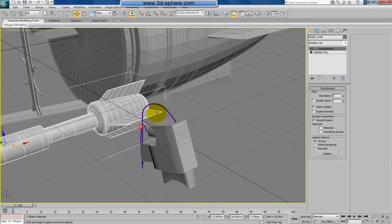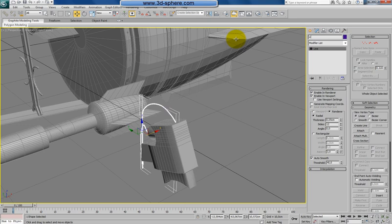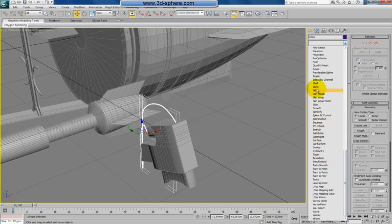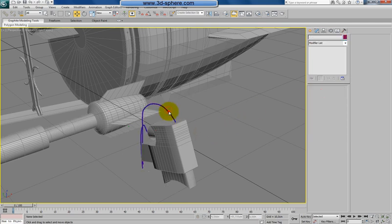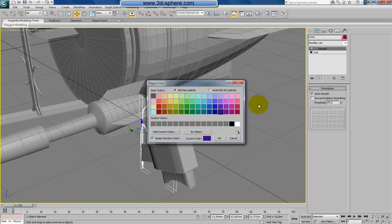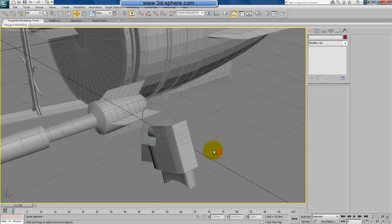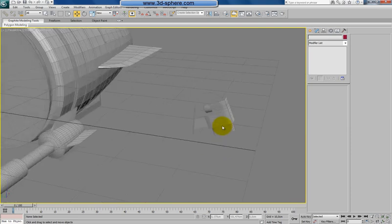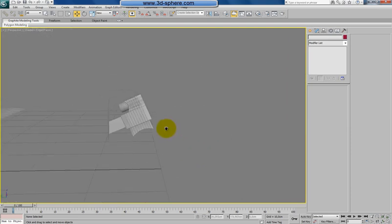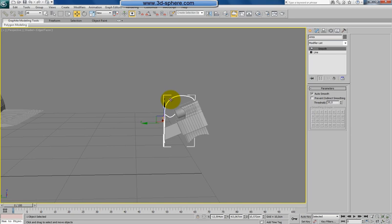You can name this 'wires', apply a smooth modifier to that, and change the color — and we are done. Nothing hard, very easy, very fast. We have two wires which are going from the shape. Now if we are here, you can again link this together.